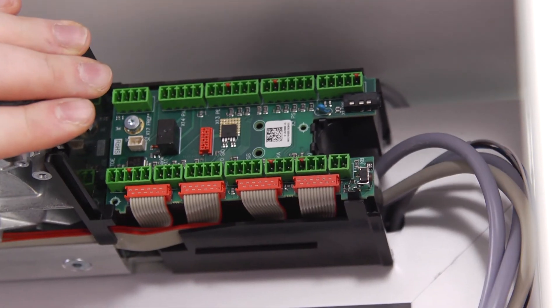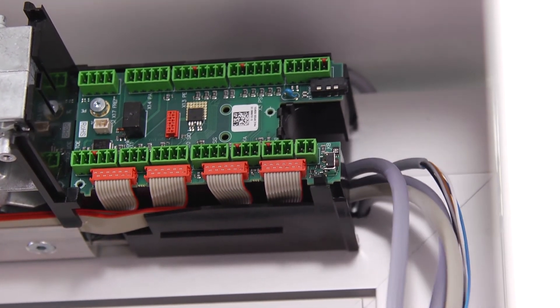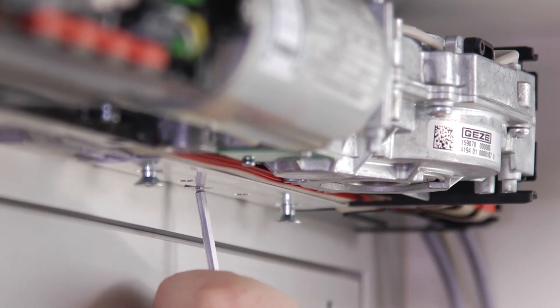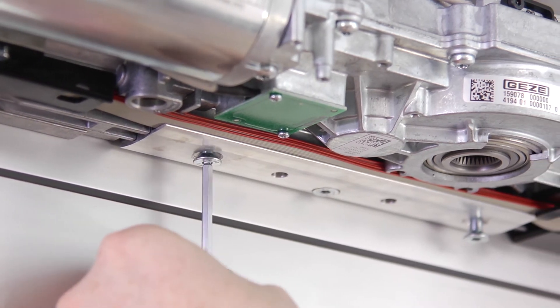Ensure that no connection lines are damaged or pinched. The drive is considered to have been positioned correctly if the central screw can be screwed into the clamping claw. Secure the drive with the screws of the clamping claw.